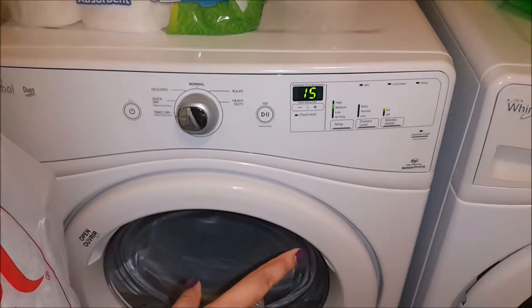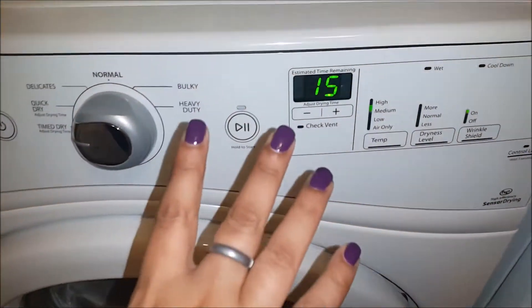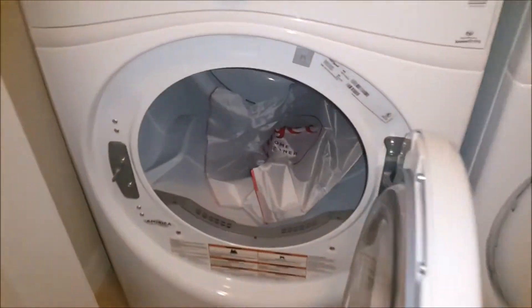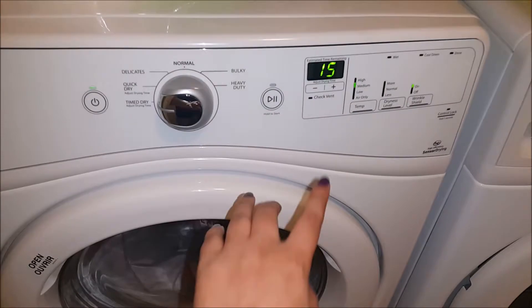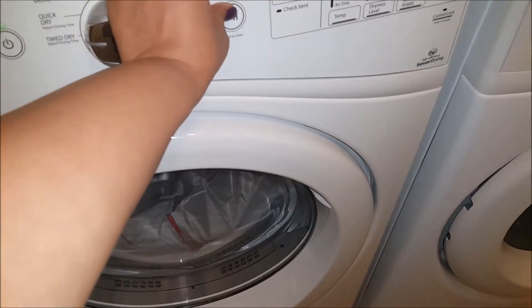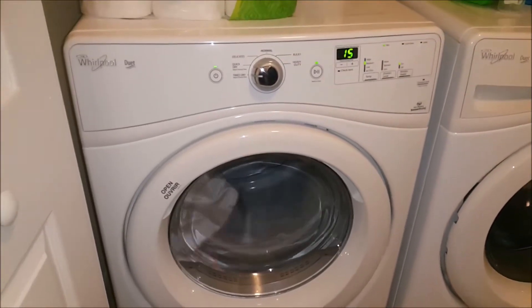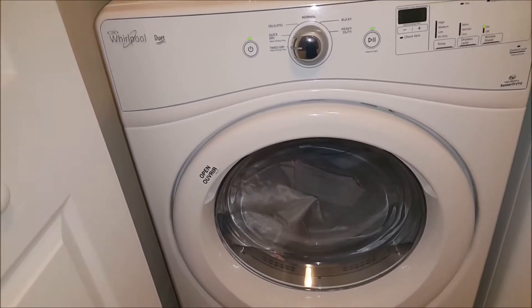Now I'll put this bag in my dryer. I've already set it on 15-minute medium heat settings — that's what you need to do with your dryer as well. Now I'll open the dryer and put it inside. I'll start it — I already set it for 15 minutes — and there you go.